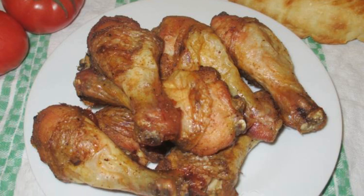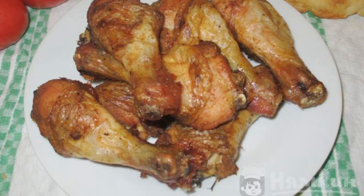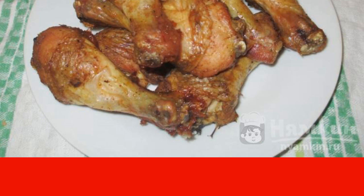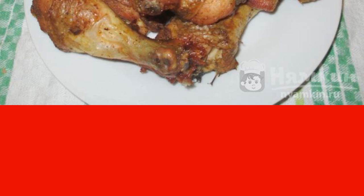Today I bring to your attention a recipe for baked chicken drumsticks. This is a win-win treat. The meat turns out to be soft, fragrant, and delicious. And special culinary skills are not required to prepare this dish.